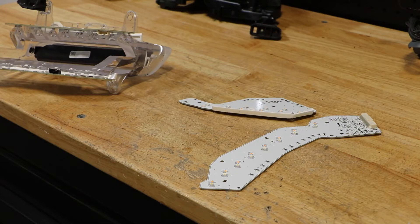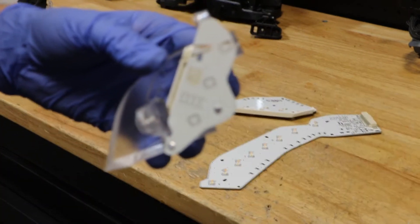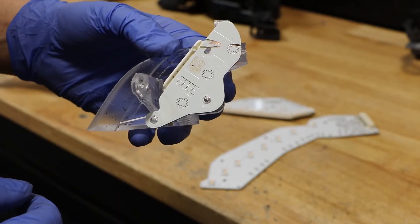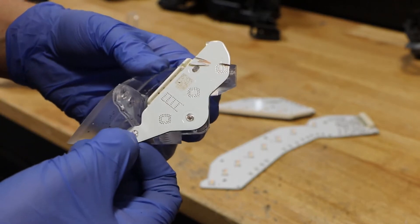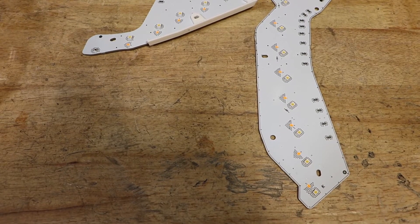Before I continue, I'll go ahead and show you these LED boards for the daytime running lights and turn signal. All of these boards are plastic welded into the headlight. Here you can see there are three connectors and these are all molded into the plastic lens. In order to remove them you have to break these clips off and you will not be able to put them back. Here are the LED running lights.